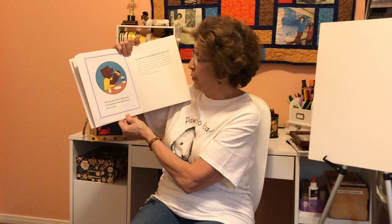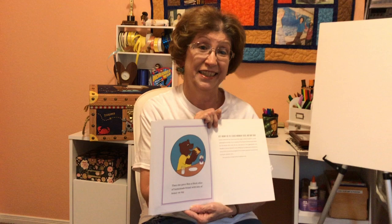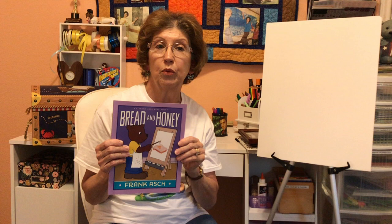Then she gave Ben a thick slice of homemade bread with lots of honey on it. Don't you love that story? Now, what I would like to suggest — if you want to do something special for mom, why don't you draw a picture of your mom and give it to her as a present for Mother's Day? You don't need to have this book at home, but just kind of remember what happened in the story with Ben.